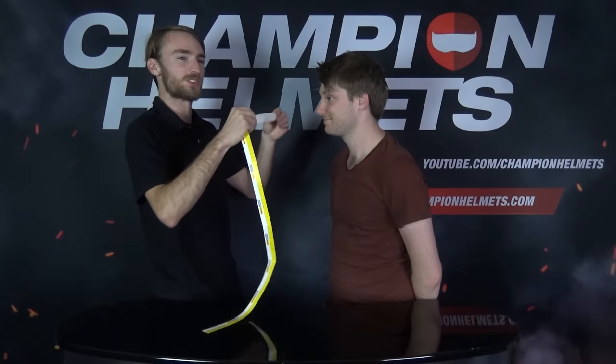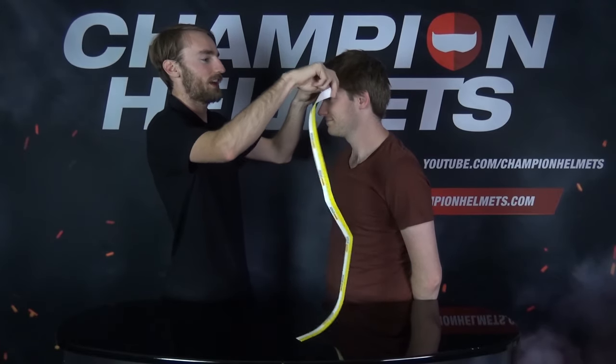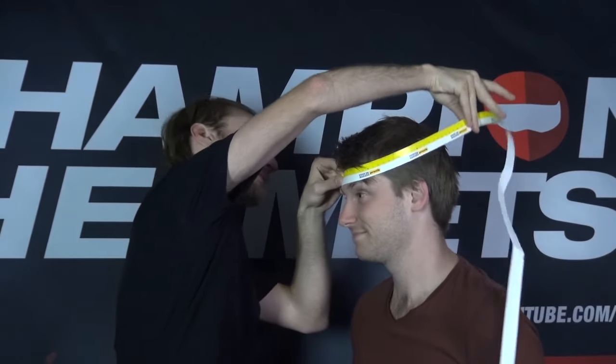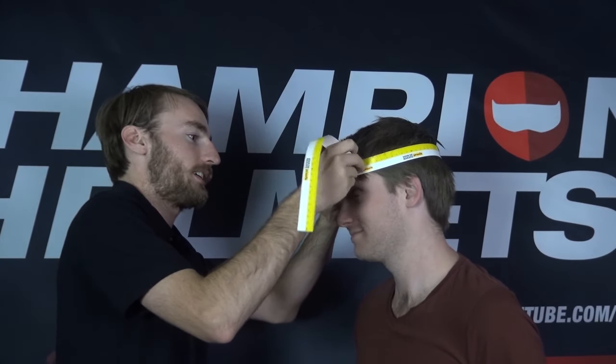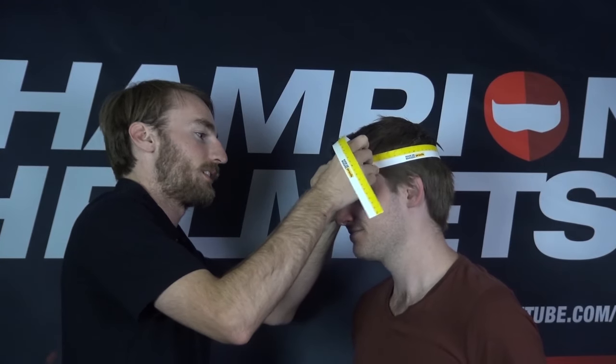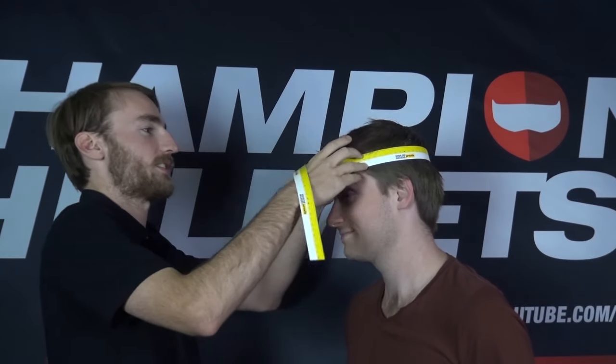So the first thing you're going to want to do is make sure you get a measurement of your head. This is a lot easier if you have a friend — I'm going to use Chris here. What you're going to do is measure your head at the point of largest circumference, which for most people is just a little bit above the eyebrows. You're going to wrap it around their head, and Chris here is about 58 and a half centimeters.